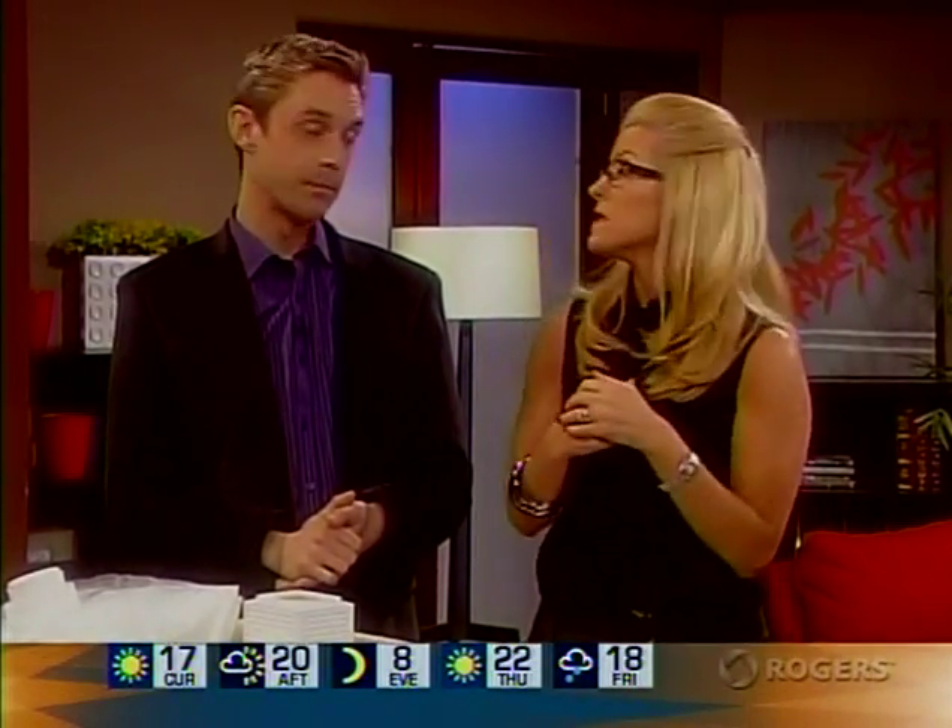With the ban on water this summer in Ottawa South, there's been lots of discussion on what the residents there are going to do about getting a rain barrel to help. But really, even if you're not in Ottawa South, it's a great investment to make, and we're going to tell you how to have a rain barrel that you DIY.